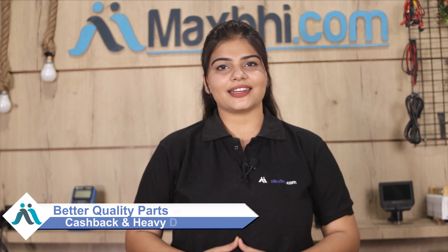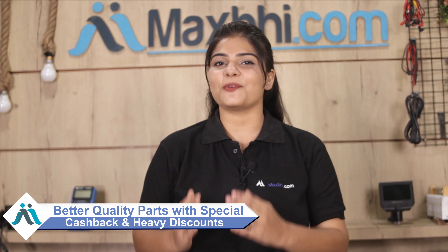Maxp.com, in the past 6 years, has delivered phone parts to thousands of happy customers and this number is continuously growing. So don't wait, order now and take advantage of the ongoing special discounts and get better quality parts installed in your phone right away.